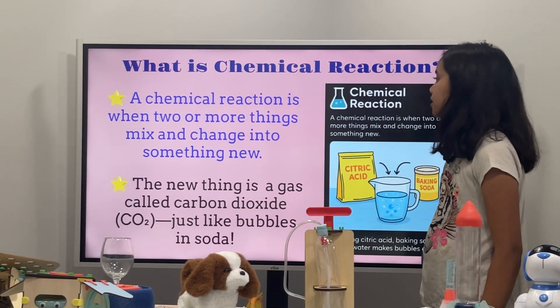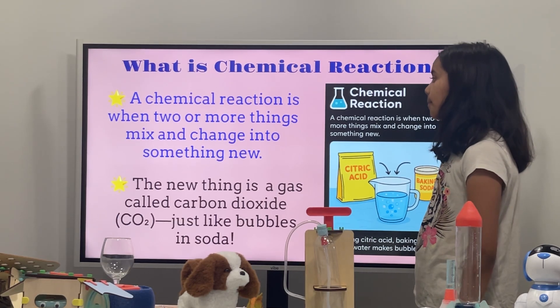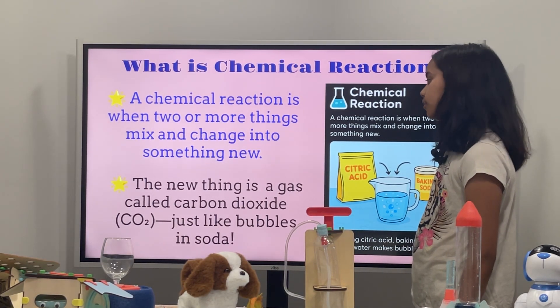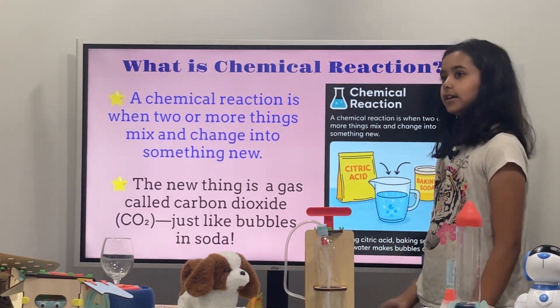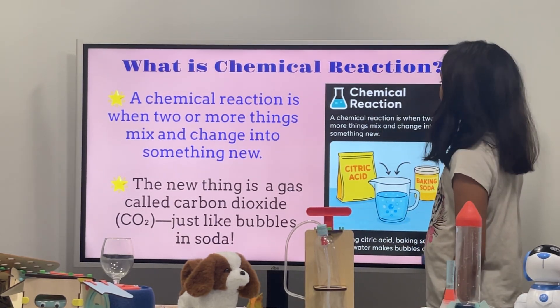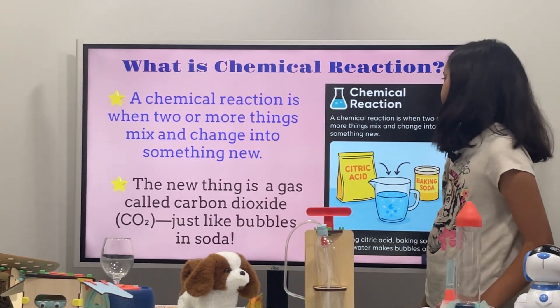What is a chemical reaction? A chemical reaction is when two or more things mix and change into something new. The new thing is a gas called carbon dioxide, just like bubbles in soda. So let's do an experiment!